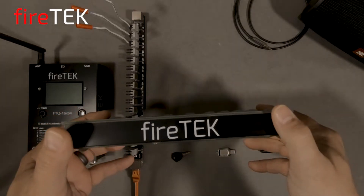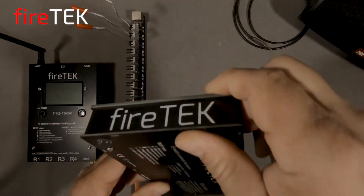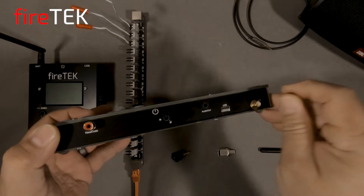As you can see, this controller is made of the similar rugged fire-resistant fiberglass panels. This compact and extremely capable tabletop or handheld controller